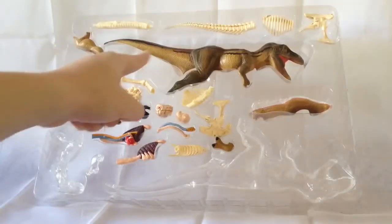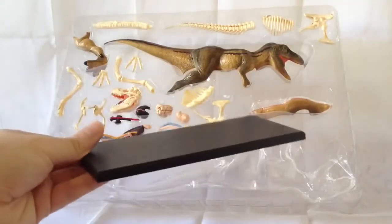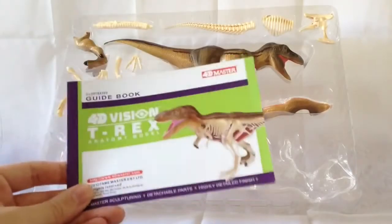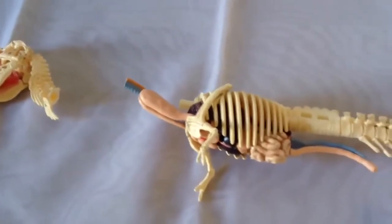You can see the main part of the T-Rex body to put together. You also get a stand — a nice sturdy plastic stand for him to stand on for display. And then you also get this guidebook. Inside the guidebook it's average. I'm about 11 minutes in which is pretty depressing.